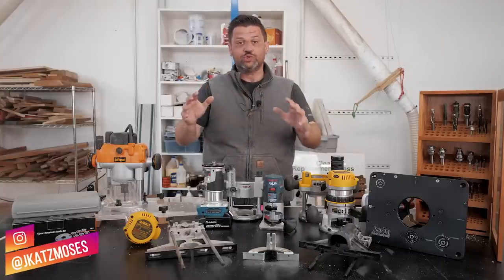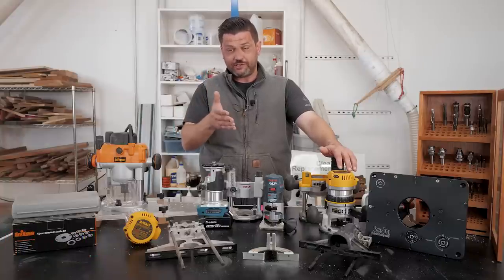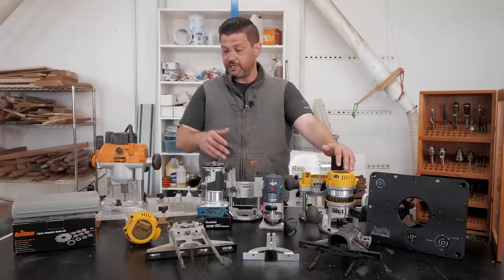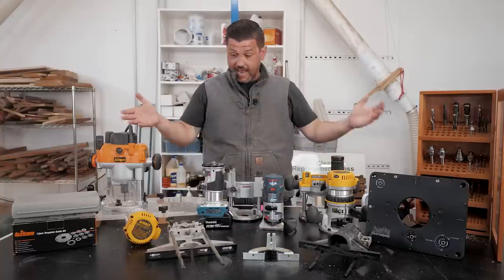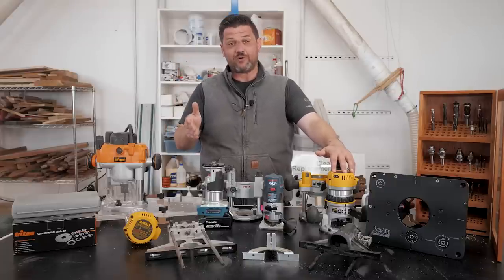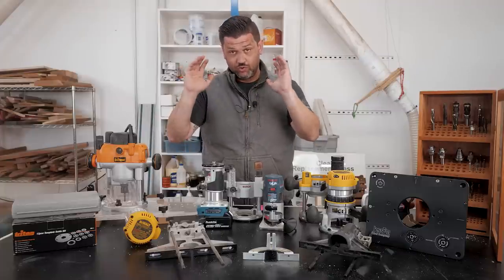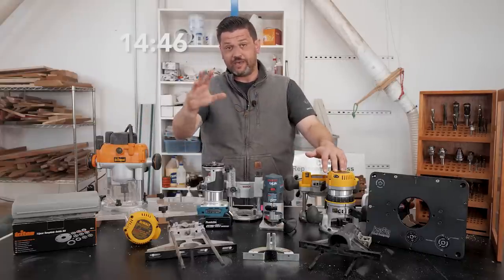Routers are one of the most versatile tools in the shop, and as you can see I have a lot of them. Recently we released a video about template tips and tricks, and I realized from the comments that a lot of you may be either scared of the router or don't know enough about them to really get to that step. So I wanted to start from the beginning and talk about tips and tricks for beginning to use the router, and give you some buying advice. If you want to skip to the buying advice portion, Mark will put the timestamp here and you can skip ahead.